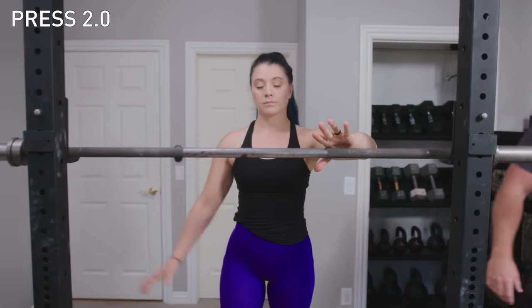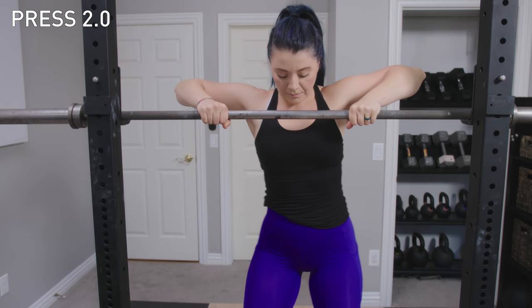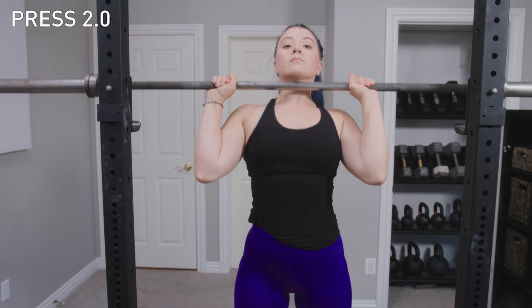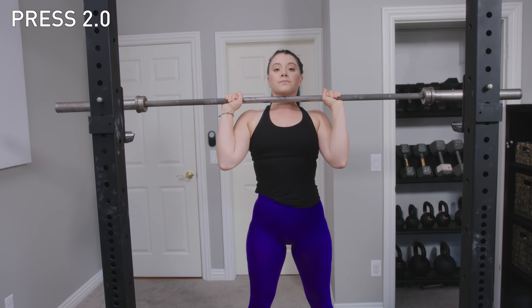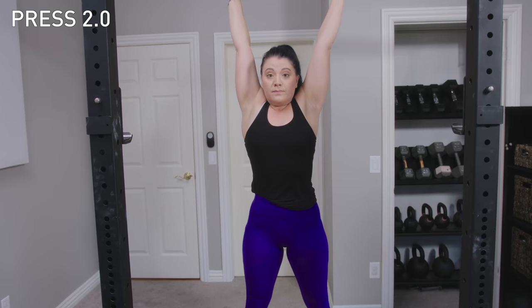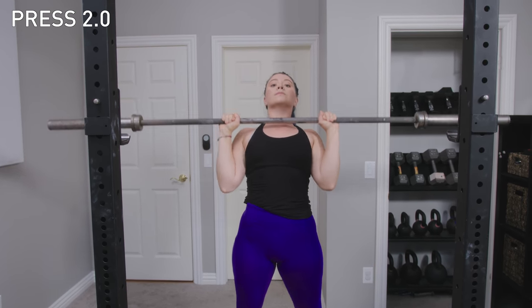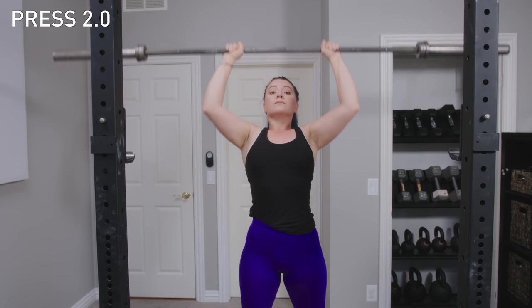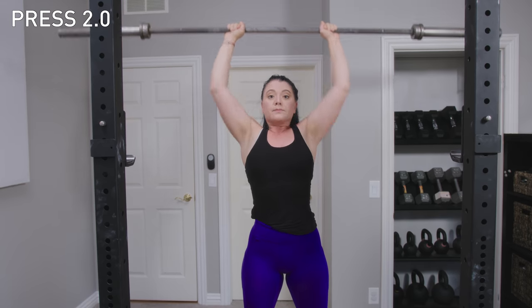Press 2.0 demo: elbows forward, big hips forward — bar goes down and up. Bring it back down, take a breath. Hips forward, bar goes down and up. That's the Press 2.0.